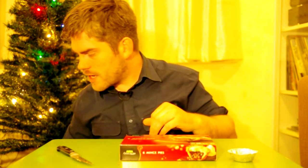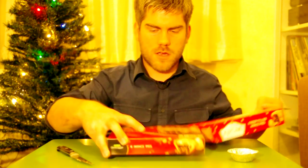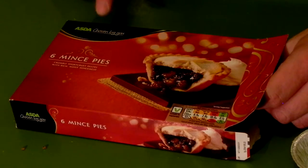Now the first thing you notice about the Asda mince pies is that they are in a significantly smaller box than Mr Kipling's mince pies, you see. I don't know if that necessarily means that there's less mince pie - it might just mean that Asda are packing their pies more efficiently. Note the packaging, it's much the same as the Kipling one except this has the Asda logo on, which obviously is not as tasteful as Mr Kipling.